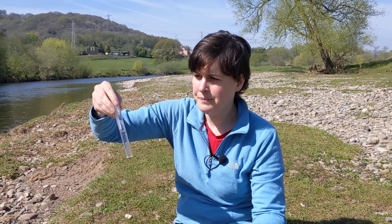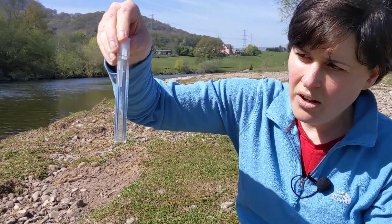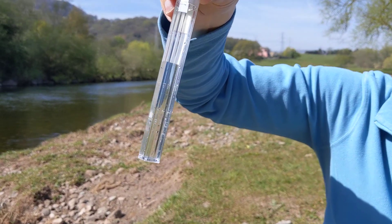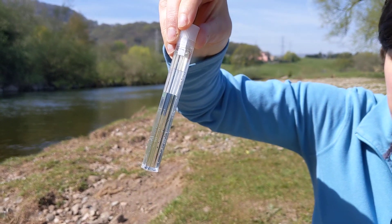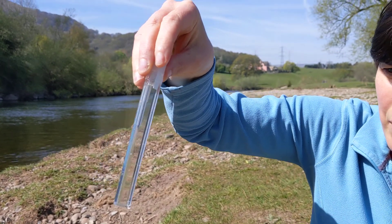Once you've done it five times, you might notice the water start to change colour. This might be a bit tricky to see because I'm wearing a blue top, so if you are wearing something blue try and hold the sample away from you.